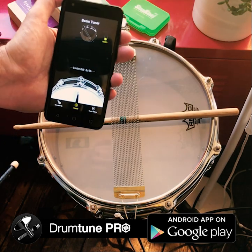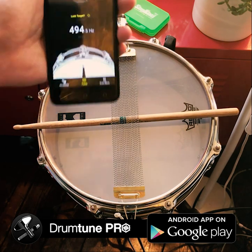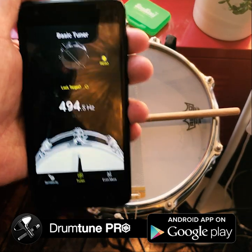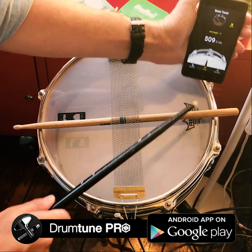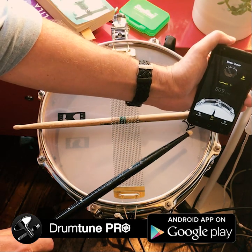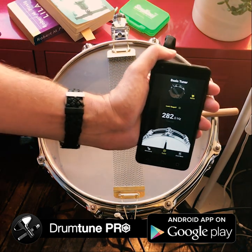So first let us detect the lug pitches. This is the correct lug pitch. That's the correct lug pitch. That's the correct lug pitch. That's not the correct one.